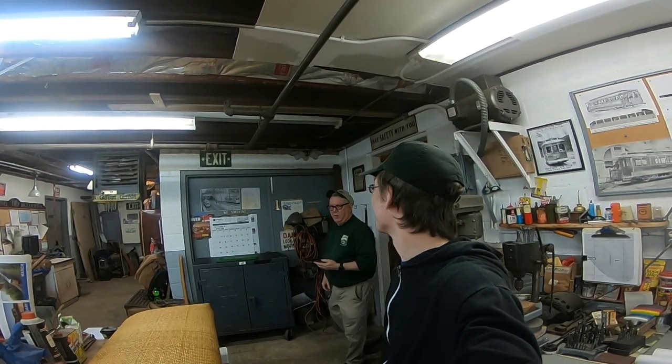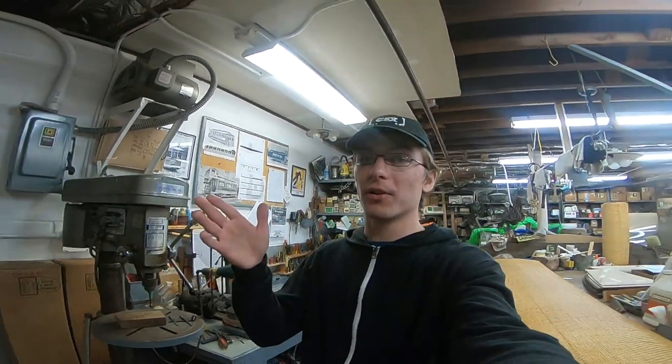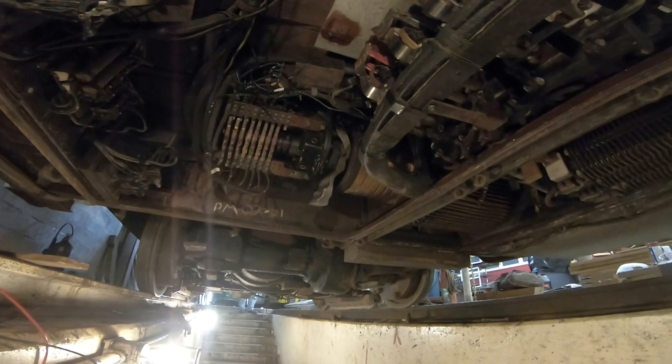You walked in soon as I started vlogging. Say hi to YouTube. Are you ready to eat? I'm ready to eat. Yep, we're gonna take our lunch break and then hopefully get 26 out the line.